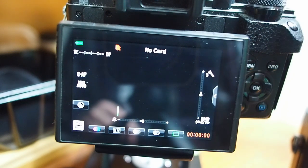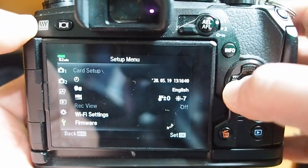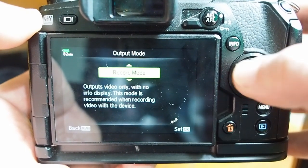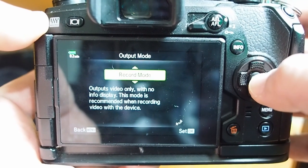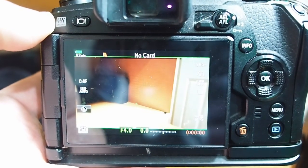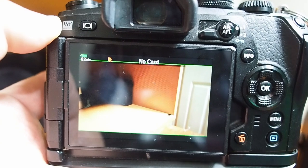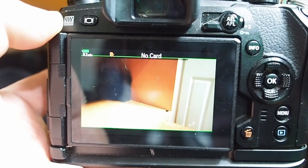The settings are just a tiny bit different on the EM1 Mark II and Mark III. Everything's the same except I go into the movie menu, scroll down to HDMI output, and change it to record mode. Record mode gives you a nice clean HDMI output signal to your capture card, meaning all icons and overlays won't be in the display. I'll show you how to achieve this on the EM10 Mark II as well, since it doesn't have that selection directly in the menu.